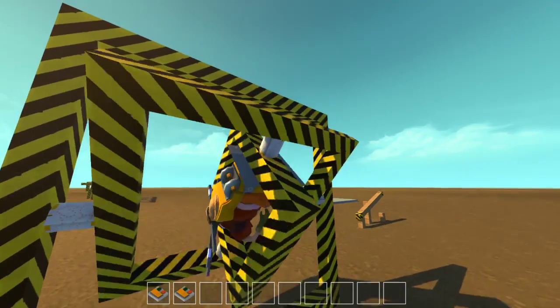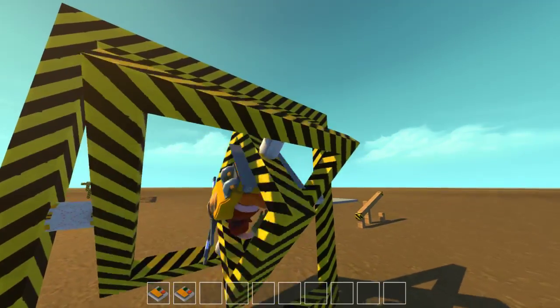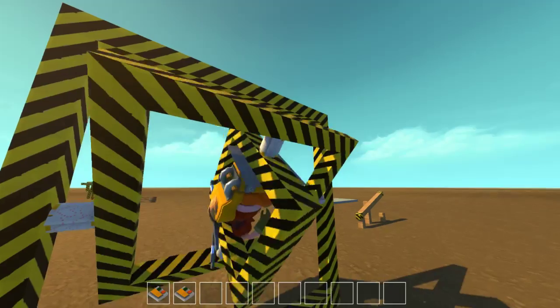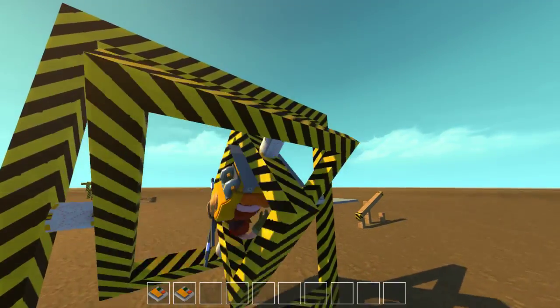Hey guys and welcome to another episode of Scrap Mechanic. In the previous episode we built a secret staircase, and it's been a while since I uploaded that one, so I thought it would be good to show you guys what I've been up to.